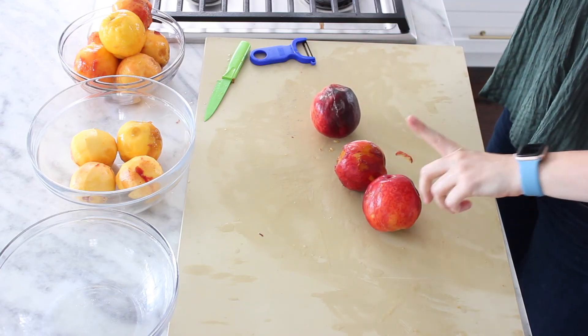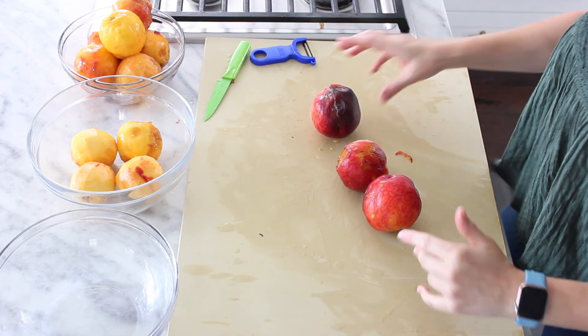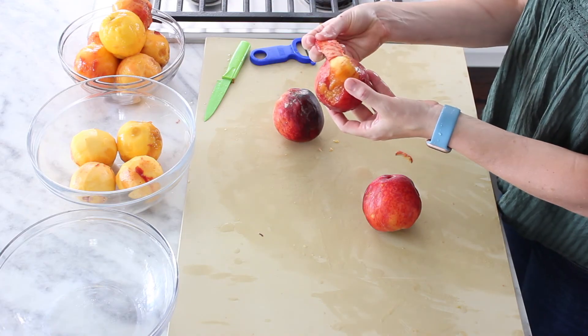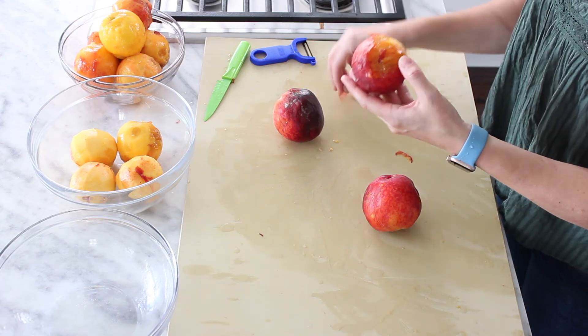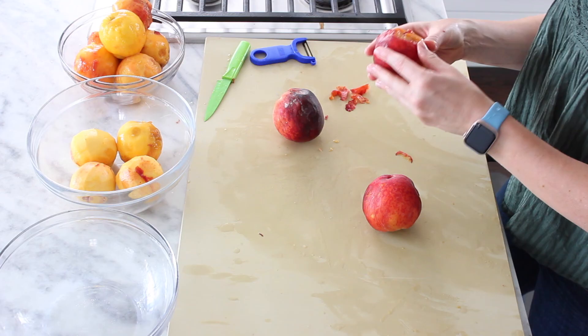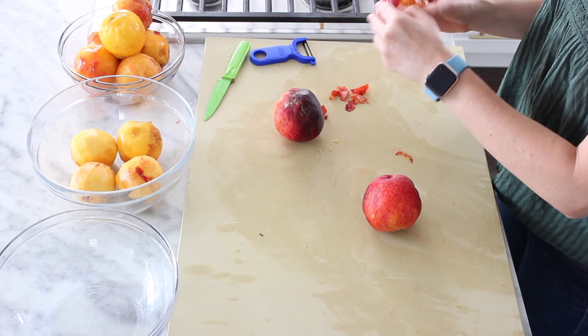Now the last method, and certainly not least, is the just-peel-it-by-hand method. This is for those peaches that are super ripe and are just going to peel off on their own. I like to think of this as the combo method — sometimes you've got parts that are a little bit softer than others and you might need to call in the help of your peeler. But for the most part, these peaches are super ripe and just kind of peel themselves.